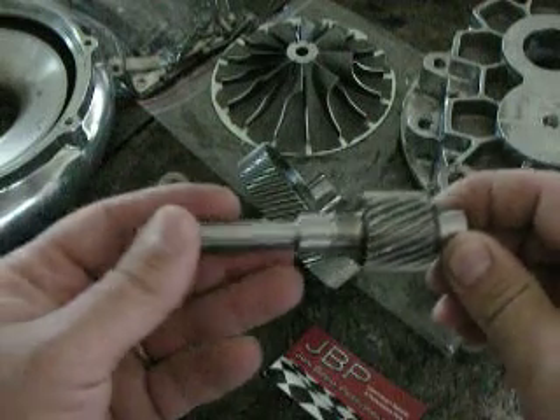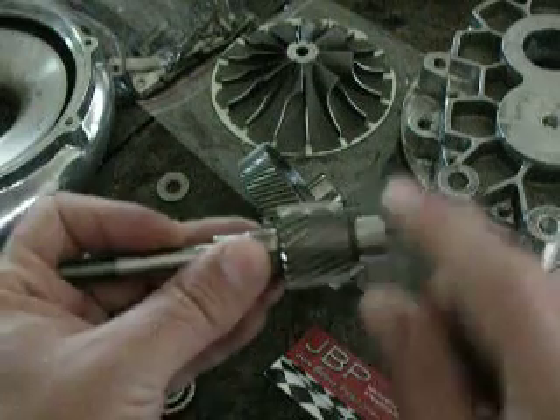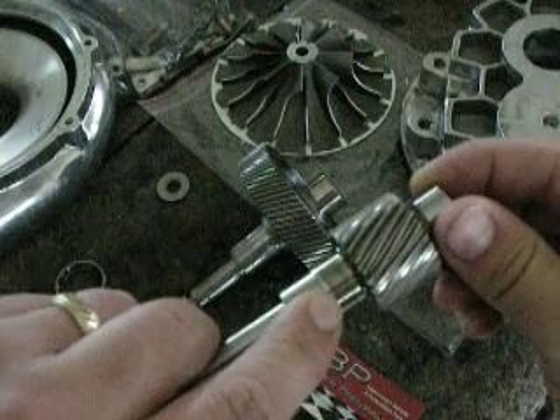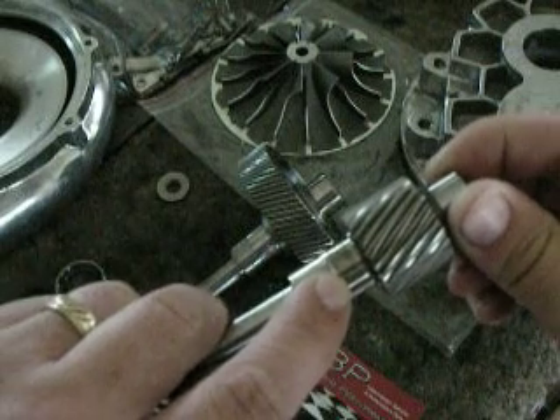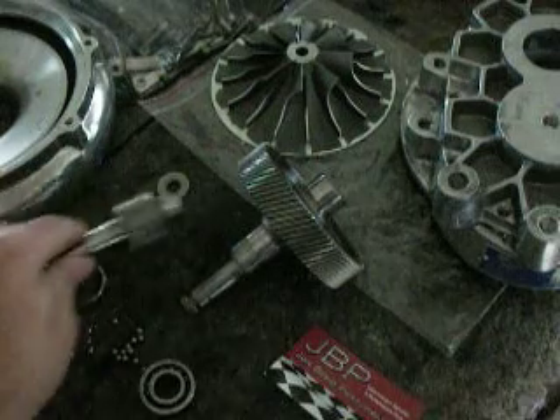Now the output shaft — we've got almost the same things. These journals check out; they're all perfect and they'll take bearings. The lash is fine. But if you'll notice, it's discolored on the impeller side of the output shaft, and that's going to lead to an indication of something else that I'll get to later on.